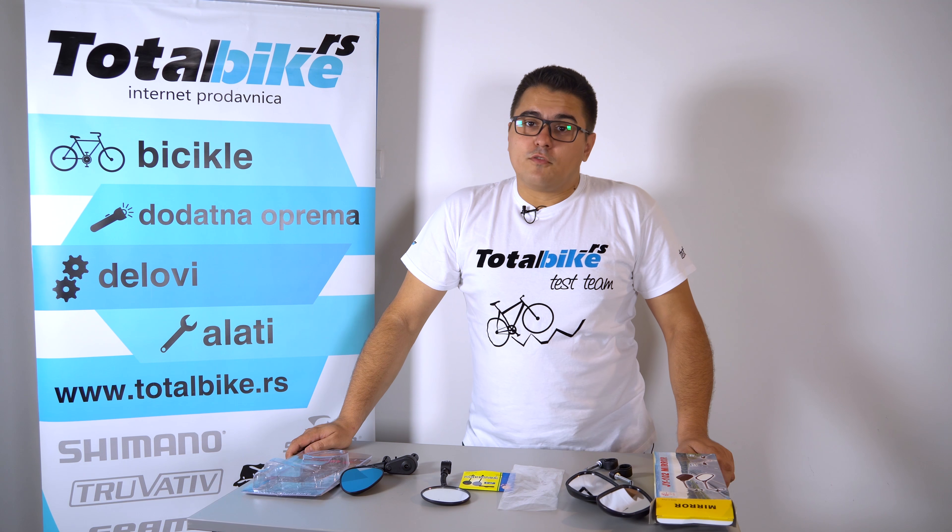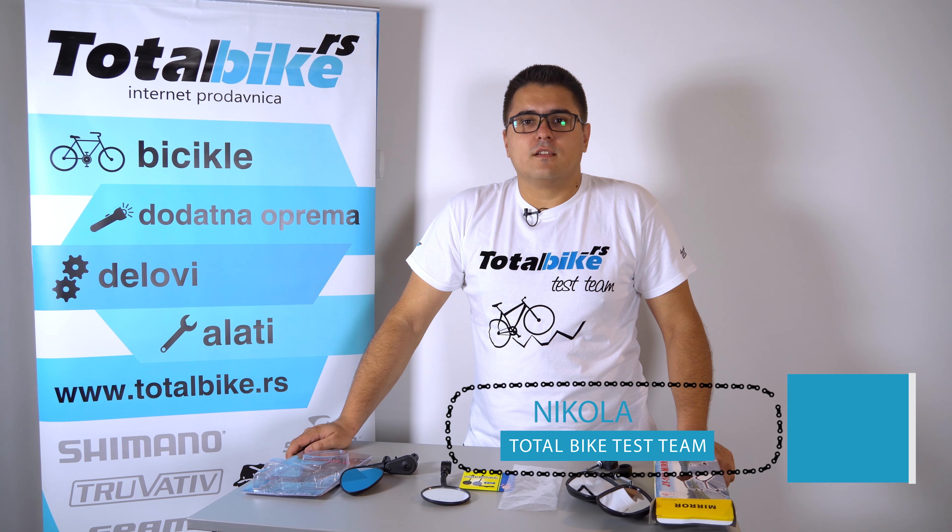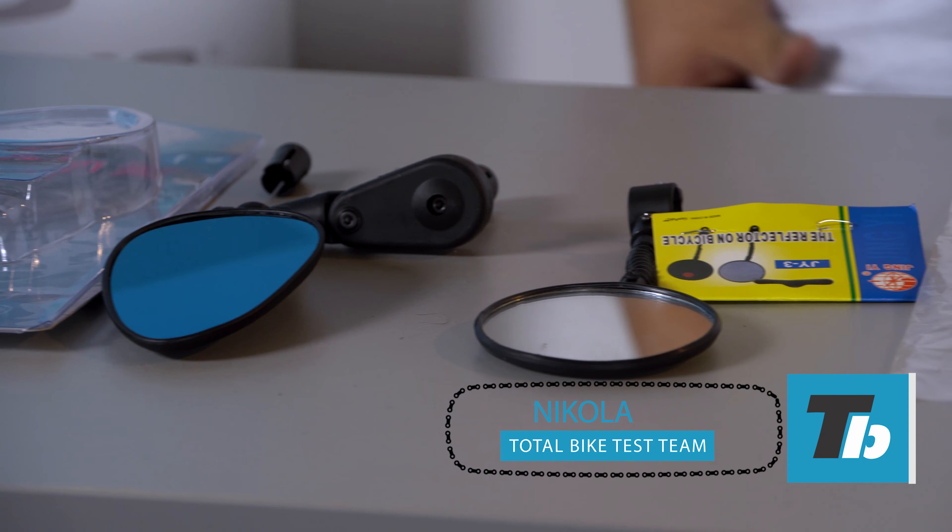Hello everyone, welcome to TotalBikeVlog. Ja sam Nikola i danas ćemo vam pokazati retrovizore za naša bicikla. (I'm Nikola and today we'll show you mirrors for our bikes.)